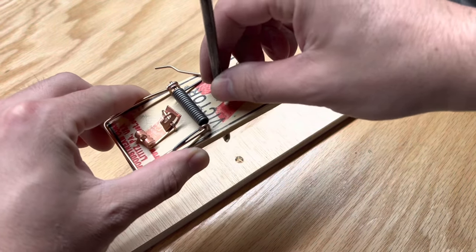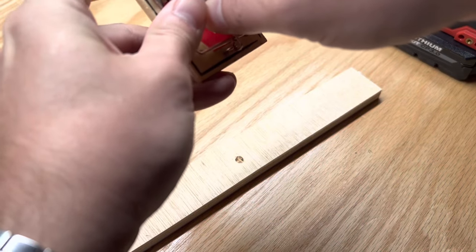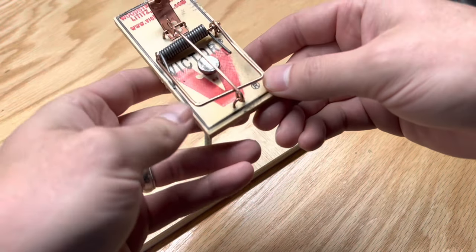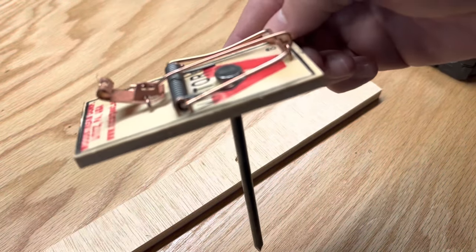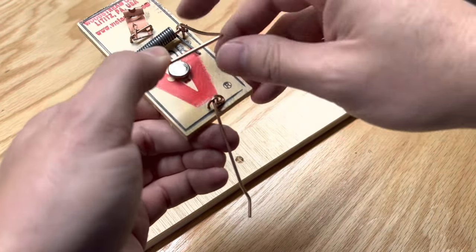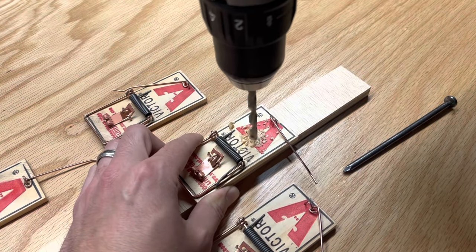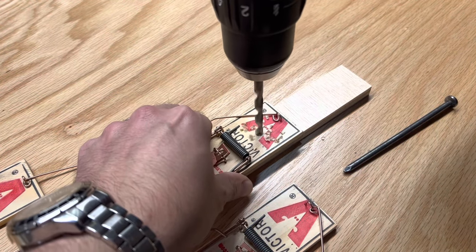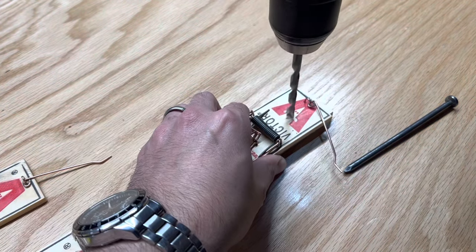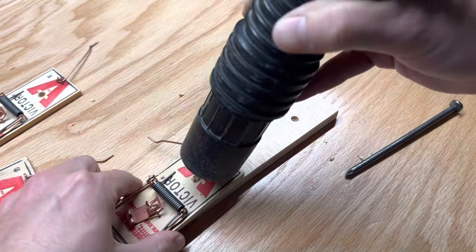Test the nail by placing it in the hole of the trap. I've already tested it but I want to ensure the trap is able to be set with no clearance issues from the nail. To unset the trap, push down on the kill bar and pull back the arm bar. Drill a hole in the rest of the traps, again using the shot bag for easy cleanup.